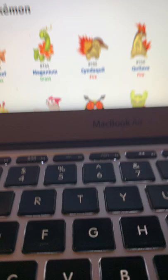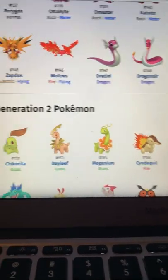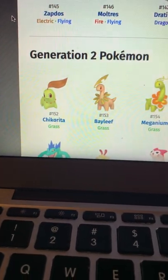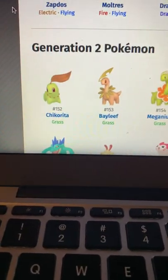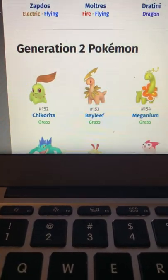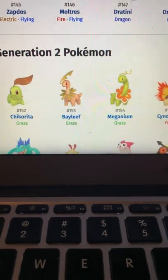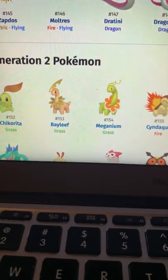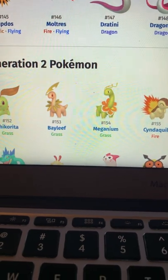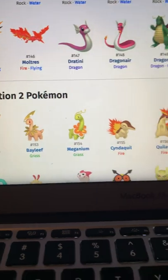I'll do the starters for Generation 2 and then we'll end the video. Chikorita looks more like a pear — the stem or leaf kind of undid itself. I also like the whole joke with the bay leaf — the dank lettuce thing they have going on for it. It's funny to me but most people don't find it funny. Meganium looks good.